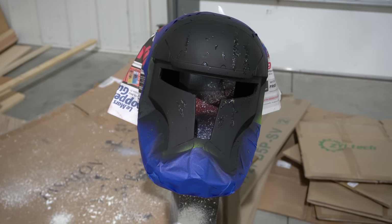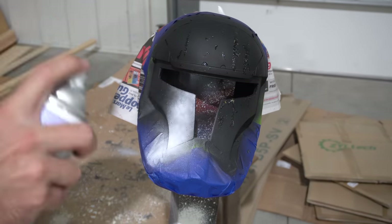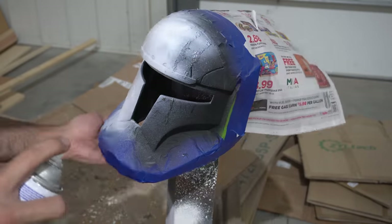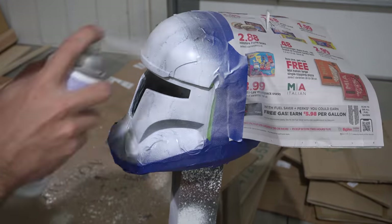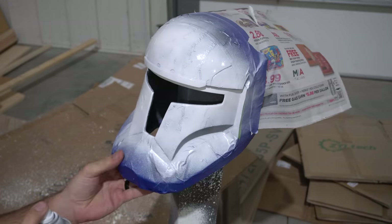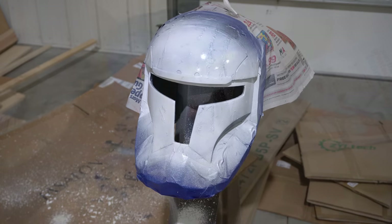Painting on the white is pretty simple — we're using a Rust-Oleum ultra matte white in a very light coat. You don't even have to cover all the spots. It's okay if a little black shows through because it actually enhances the weathering effect, and Scorch has a very dirty helmet so it kind of adds to it.